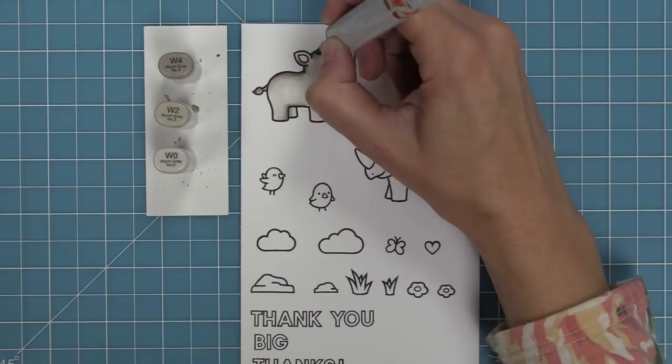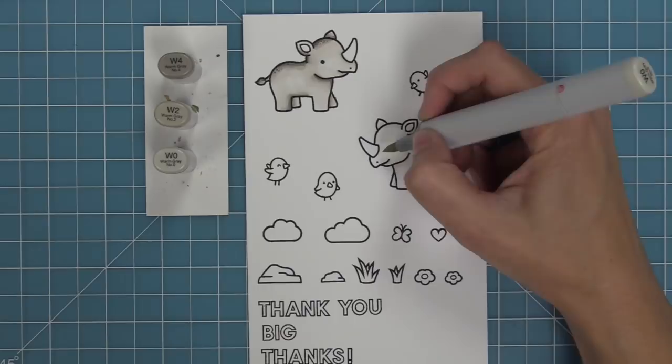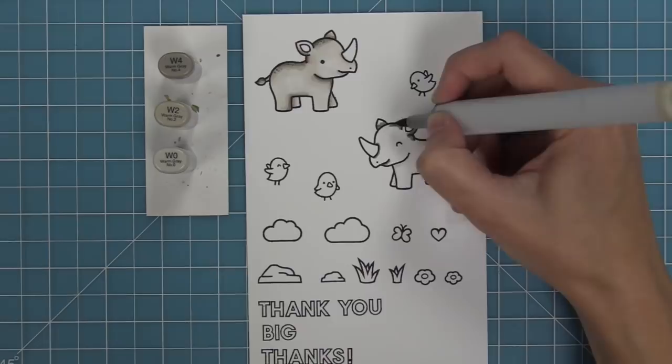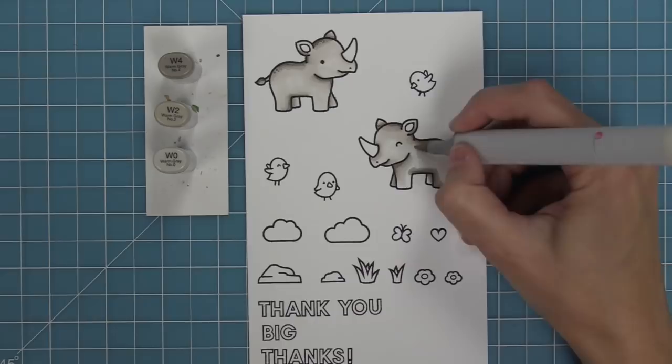My coloring of these rhinos was inspired by Elena on the Lawn Fawn design team. She took her darkest marker and added teeny tiny little dots at the top of his head and the top of his back, which gives him a lot of extra texture — I thought it was the coolest detail. We're going to repeat that same style of coloring, starting in different sections around his body and meeting in the middle, then adding those tiny dots for great texture.